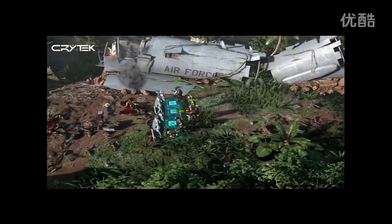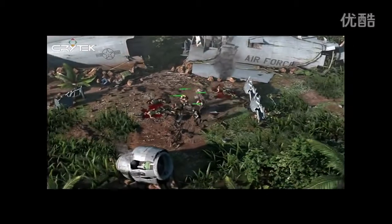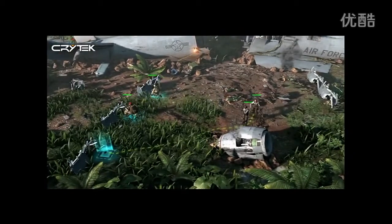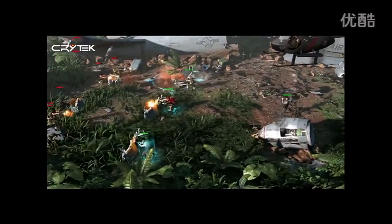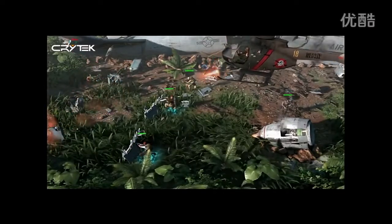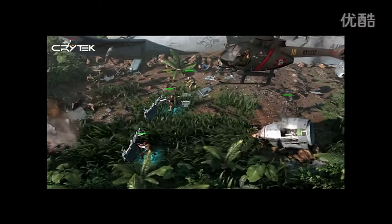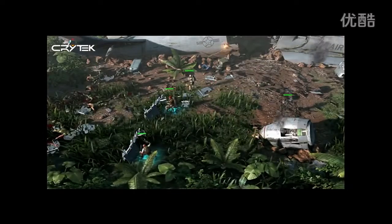In complicated situations, the player can still use touch control to move individual characters to cover. And this gunship call-in is a great example where the user can simultaneously use the controller and the touch control — using the D-pad to move the gunship target while at the same time using the touchscreen to navigate the characters.